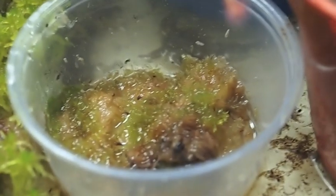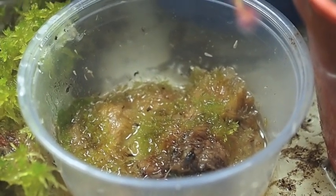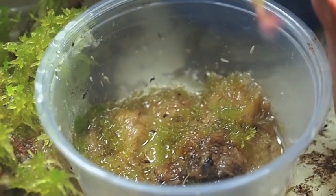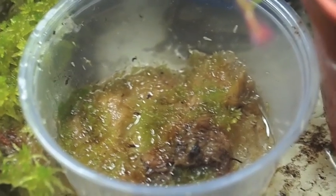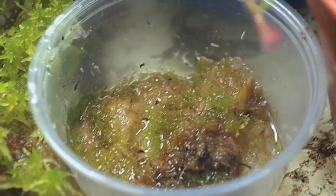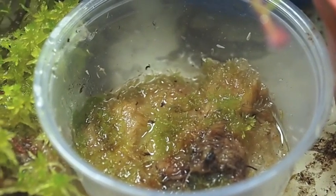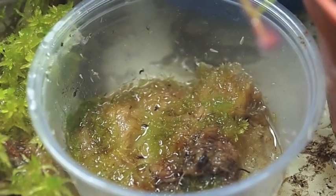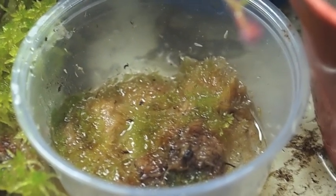I use these little salsa cups I get at Moe's Southwestern Grill to culture specific species and locations. This one's sphagnum compactum from Surrey County, Virginia. As you can see, it doesn't like it too terribly wet, so I keep it just on the moist side. It grows very slowly and can actually tolerate some dry-outs, so you don't have to worry too much about it drying out if you take any vacations.